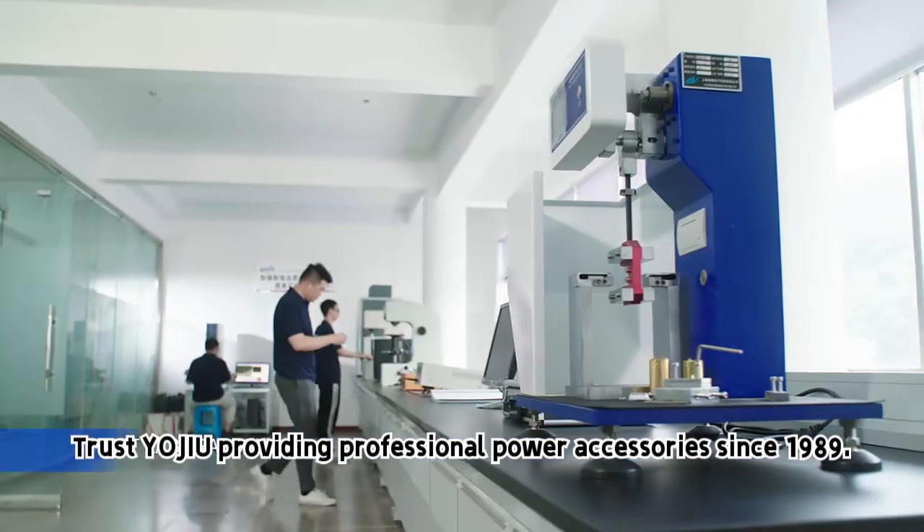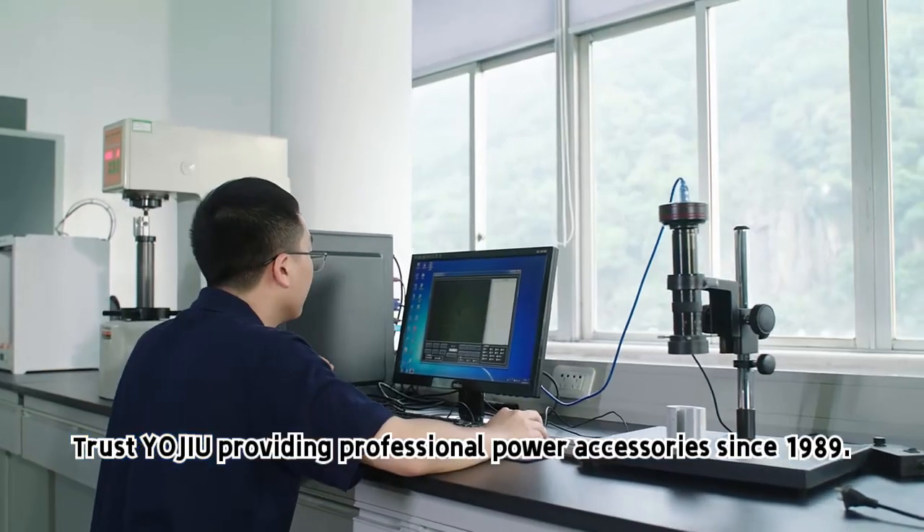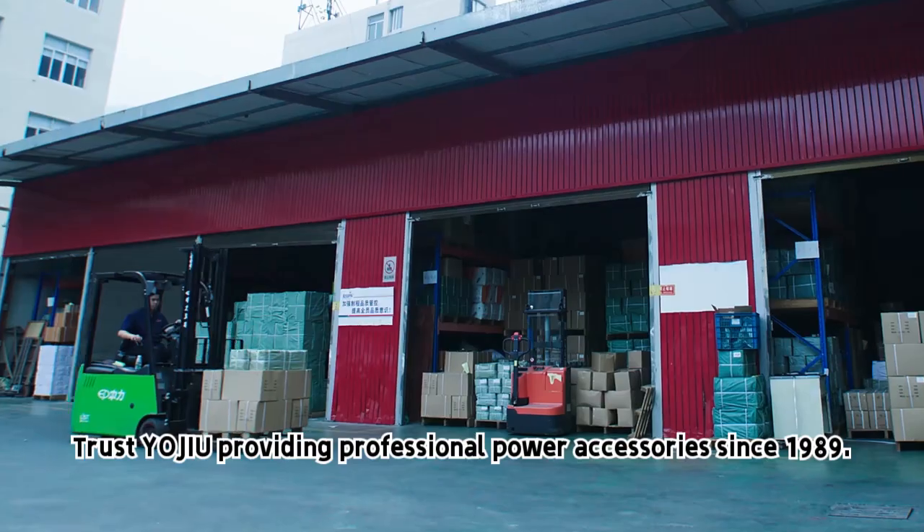Providing professional power accessories since 1989. Choose quality. Choose YoJu.